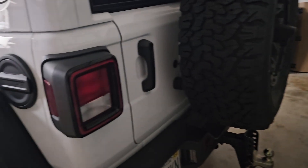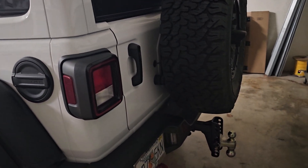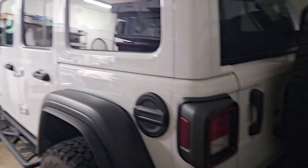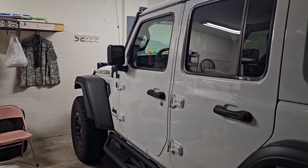The pain is I have to take off both headlights and connect two wires to each light, then run it under the Jeep all the way from the front to hook up to the battery. I'm not looking forward to doing it.